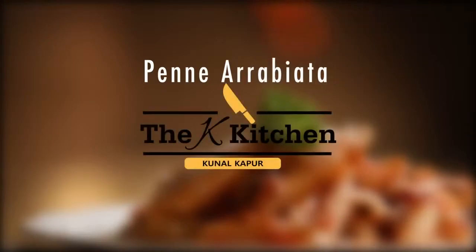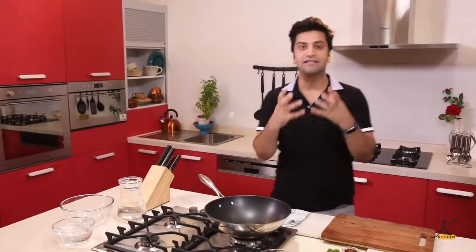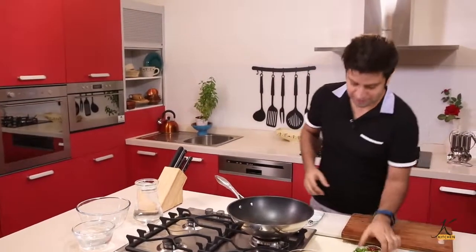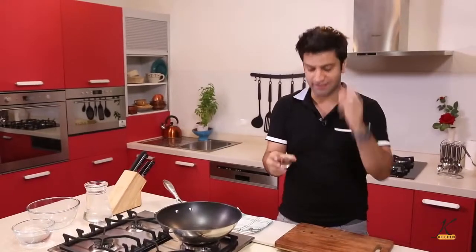Today on my menu, Penne Arrabbiata. We are cooking Penne Arrabbiata — it's a world favorite. Arrabbiata is an Italian word which means angry, angry because of chili flakes or fresh red chilies.